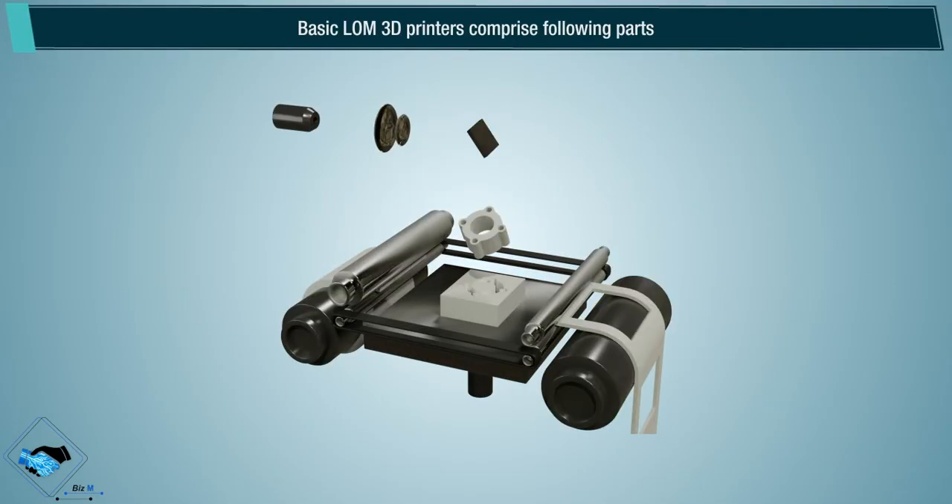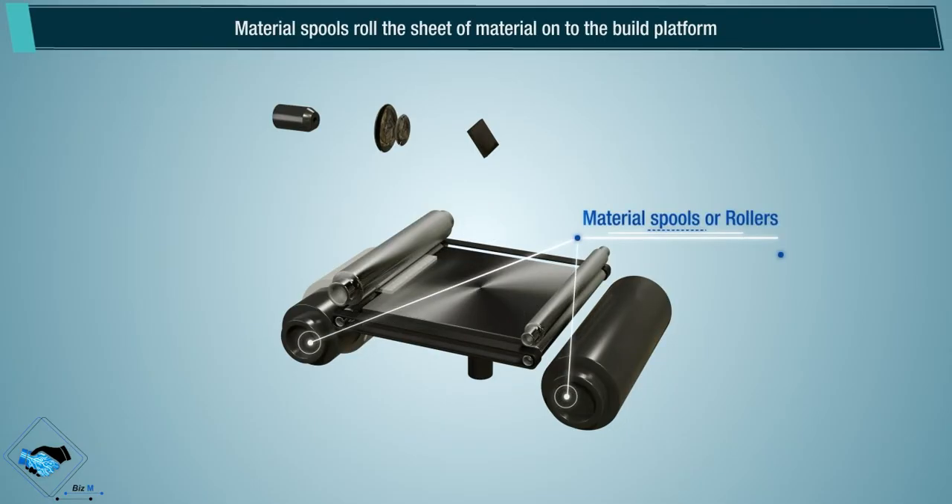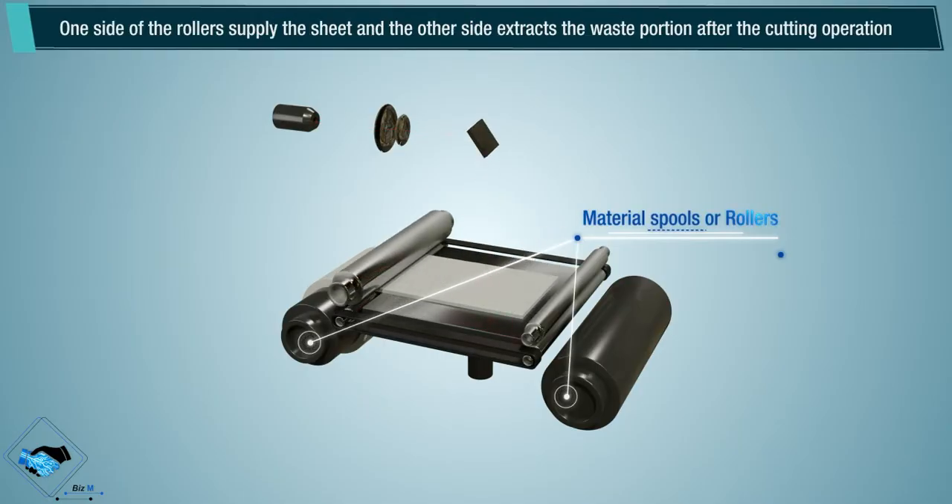Basic LOM 3D printers comprise the following parts. Material spools roll the sheet of material onto the build platform. One side of the roller supplies the sheet and the other side extracts the waste portion after the cutting operation.